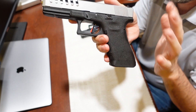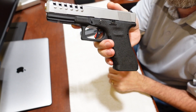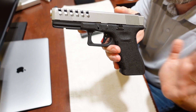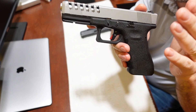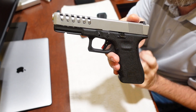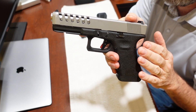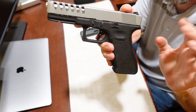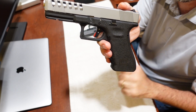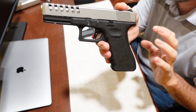This is my Glock 17 — I'm not sure if it's a Gen 3 or Gen 4, I think it's a Gen 4. I bought it with the Lone Wolf slide and barrel combination already on it, which I absolutely love. Anyway, the trigger is the focus here. This is a competition drop-in trigger for Glock Gen 3 or Gen 4 — they make them for Gen 5 as well. It doesn't require a gunsmith and can lower your trigger pull to three pounds.